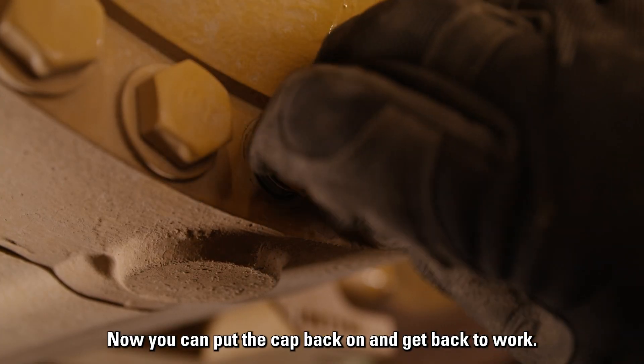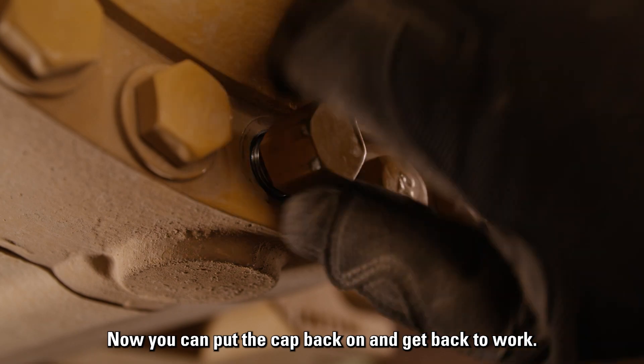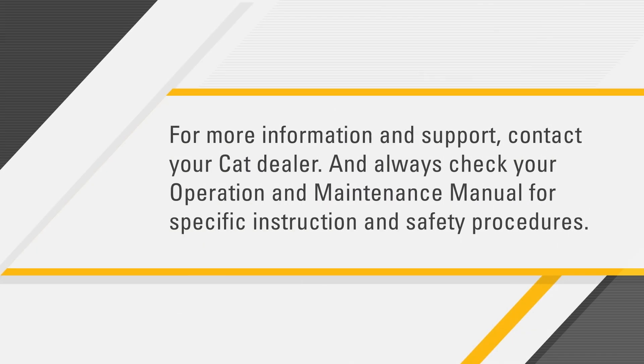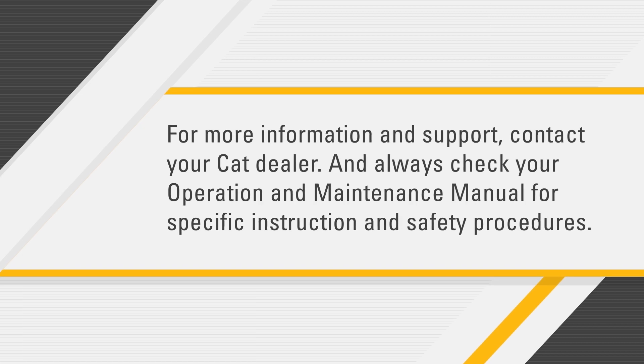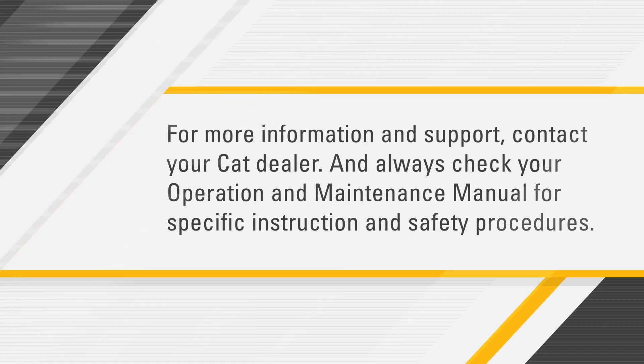Now you can put the cap back on and get back to work. For more information and support, contact your Cat dealer and always check your operation and maintenance manual for specific instructions and safety procedures.